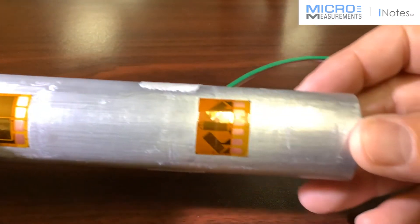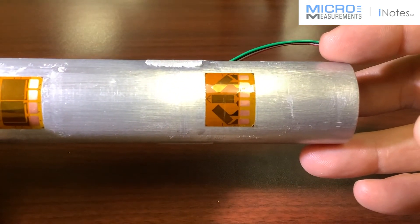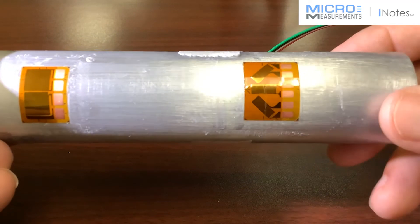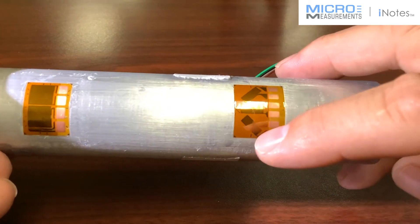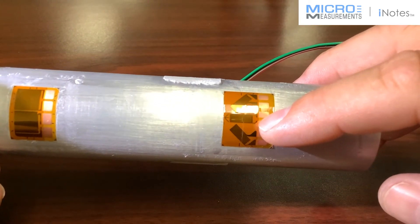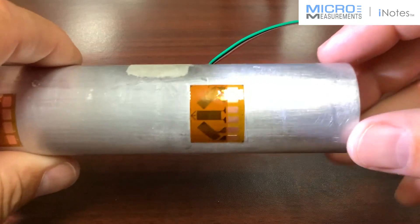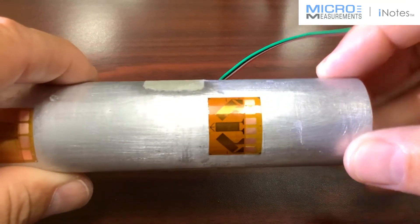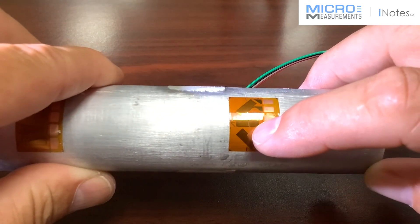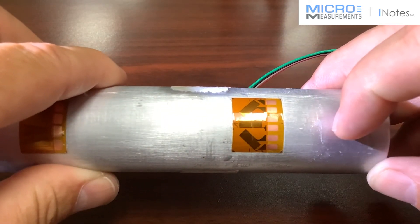You might also find that you're trying to take a tube like this and convert it into a transducer. We've got technical information where you take two of these rosettes — put one on the front and one on the back of the tube, 180 degrees opposite — and you wire the outside grids that are turned at plus or minus 45 degrees for torque, and the middle grids for bending. The outside grids would construct a full bridge and the middle grids would construct a half bridge for bending, making a simple transducer that measures both torque and bending.